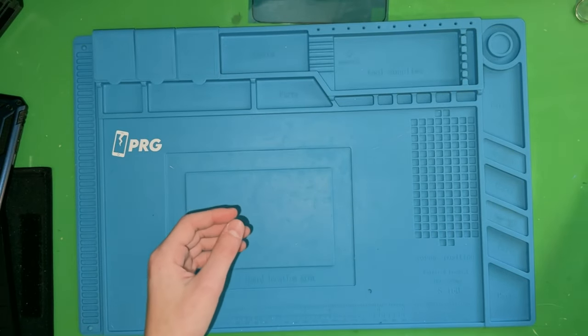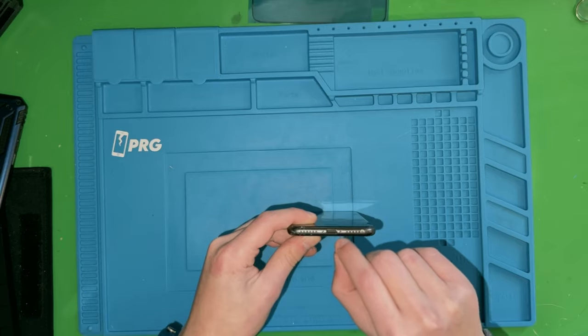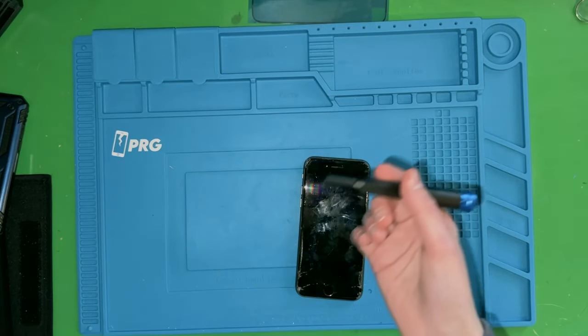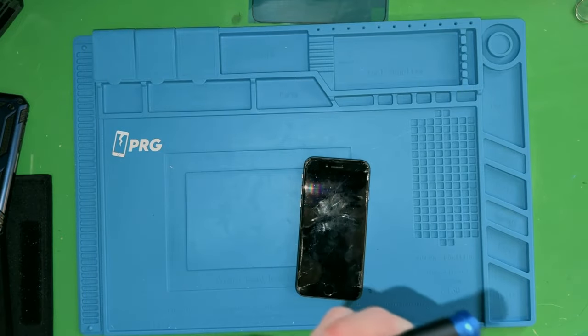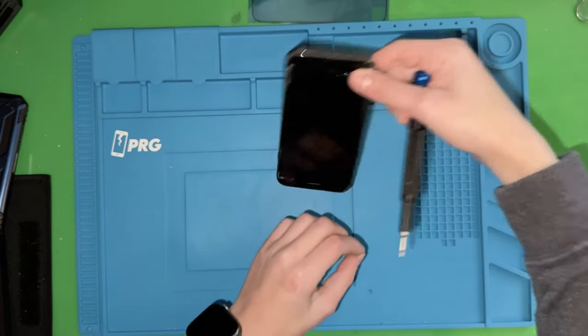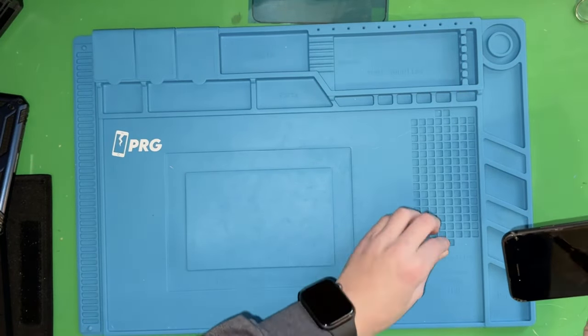The first thing is to remove the two pentalobe screws in the bottom. I'm gonna grab my screwdriver and my P2 bit. That's one — and the mat is really nice because you can put all the screws in the little holes on the side.